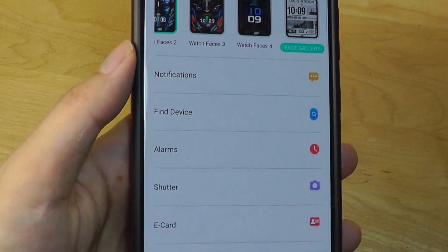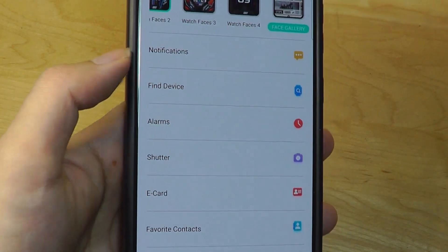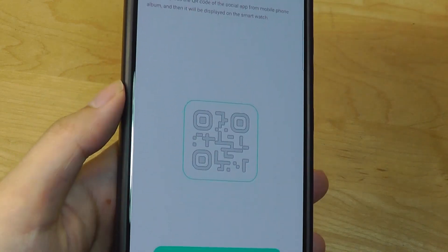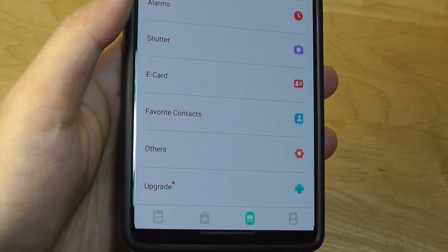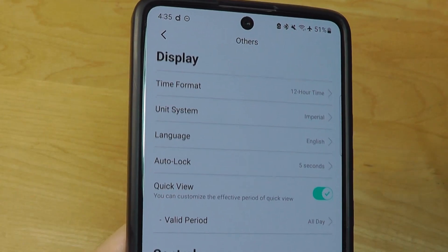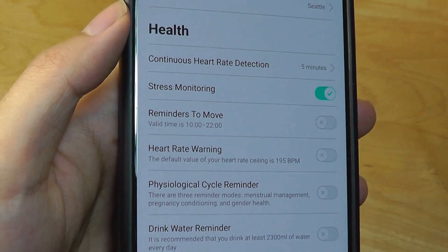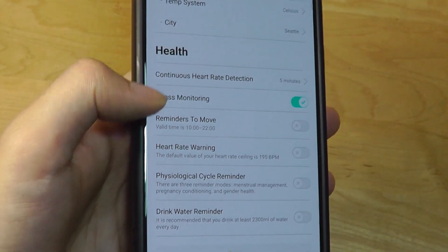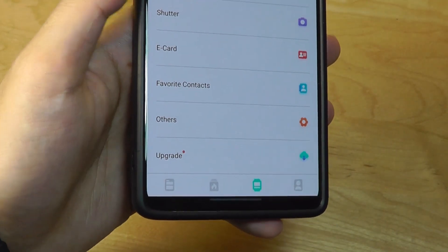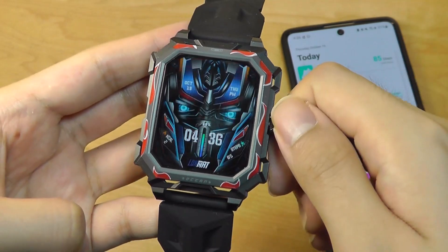You can also set what types of notifications from social media, email, and text messages you want to pass through to the watch, plus add alarms and set up the QR code or e-card to save onto the watch. Advanced controls allow you to toggle between 24 and 12 hour formats, choose what stats to track, and toggle off continuous 24/7 heart rate monitoring to extend battery life.